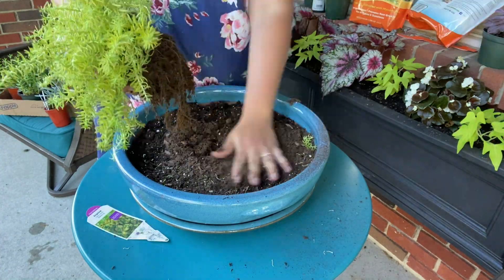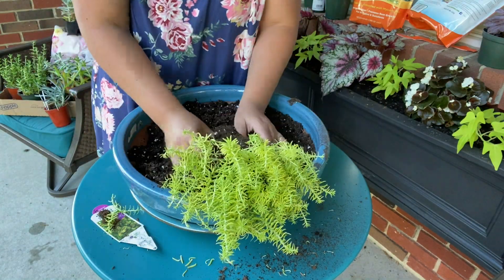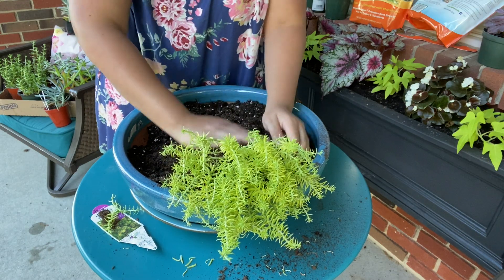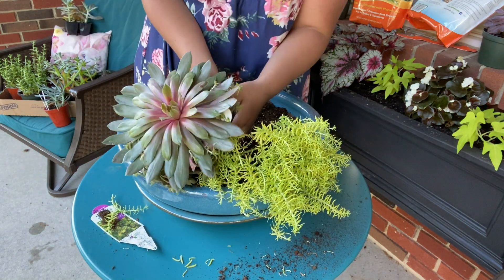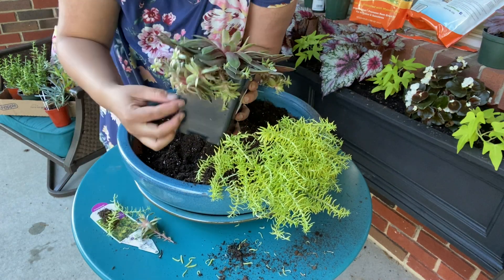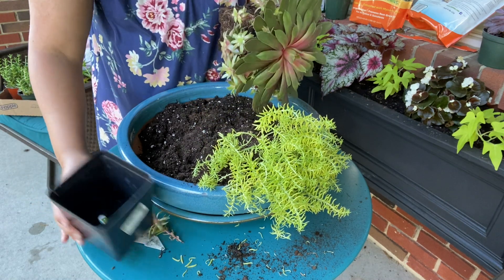So this first one is the Angelina Sedum, and I roughed up the root ball so that I can lay it on its side and it wouldn't take up so much space. I laid it on its side so that it can drape over the edge and provide some contrast against the blue planter. I picked the Hens and Chicks next because it had nice bold foliage that would contrast against the Sedum.